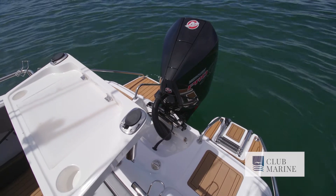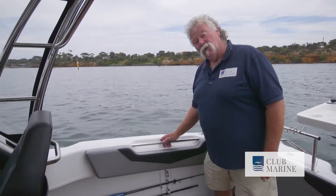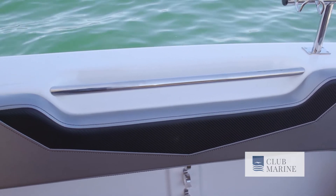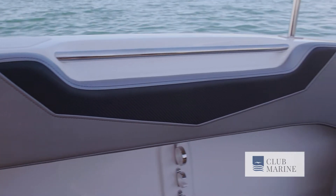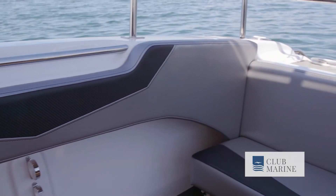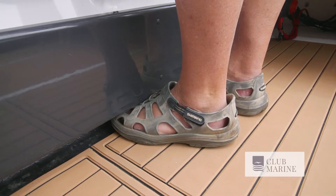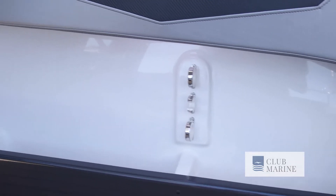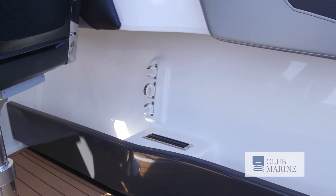There's a lot of experience shown in just the little things that make a big difference. You've got non-skid right where you need it for boarding, recessed grab rails that are really safe but out of the way. Padded combings make it easy to fight a big fish for an extended period — and you need to be able to lock your toes in as well. Underneath, there are full-length side pockets with rod storage as well.